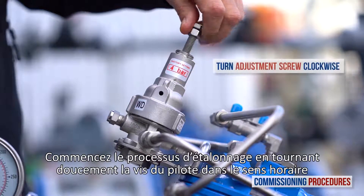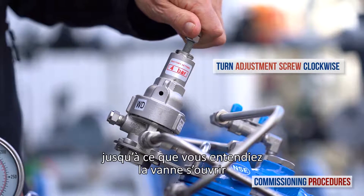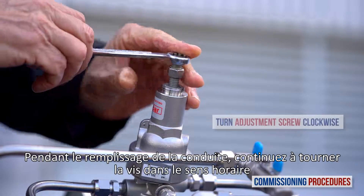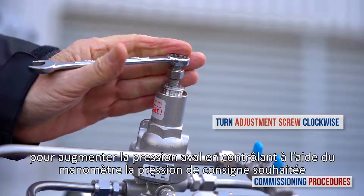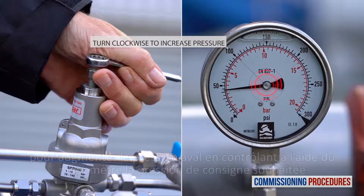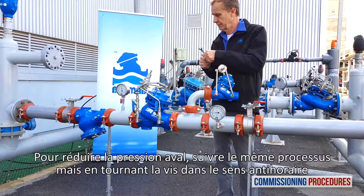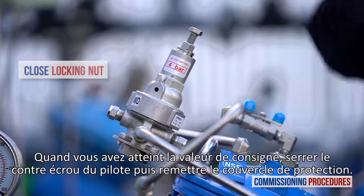Begin the pressure calibration process by slowly turning the reducing valve's pilot adjustment screw clockwise until you hear the valve opening or feel a resistance at the pilot adjustment screw. At this point, the downstream consumer's pipeline will start to fill. When the pipeline is full, slowly turn the adjustment screw clockwise to increase downstream pressure while monitoring the downstream pressure gauge until you reach the required pressure. To reduce downstream pressure, follow the same process but turn the adjustment screw counterclockwise. Once you have reached the desired downstream pressure, close the pilot adjustment screw locking nut and replace the protective cover.